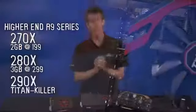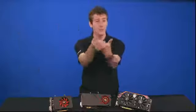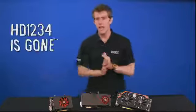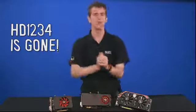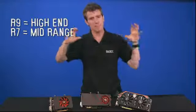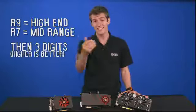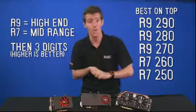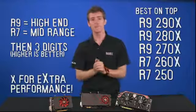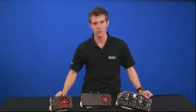I want to take a moment and explain the new naming scheme, because gone is HD, and gone are the four-digit performance-indicating numbers. We now have R9 to represent very high-end, and R7 to represent more mid-range performance. Then we get three numbers after that to indicate performance — so 250 is less than 260, which is less than 270, 280, 290 — and an X, in some cases, might indicate more performance.